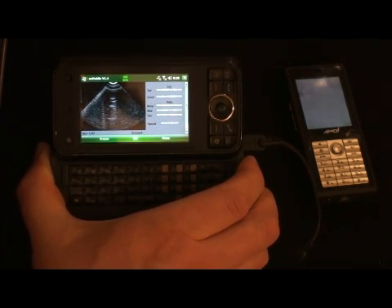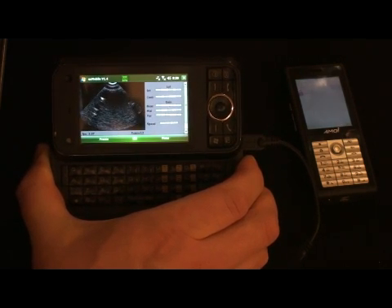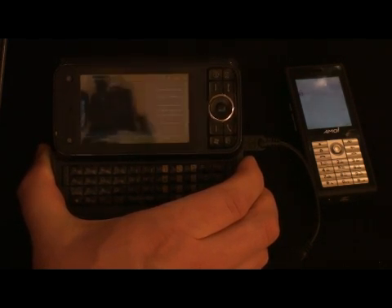But this is all — all the scanning here is taking place with just a simple probe connected directly to the phone.